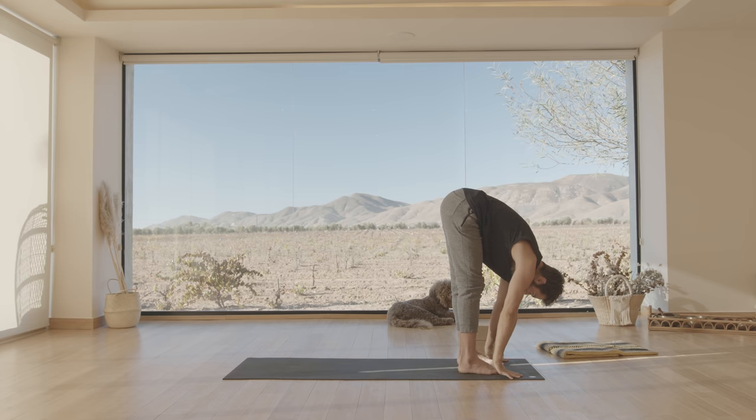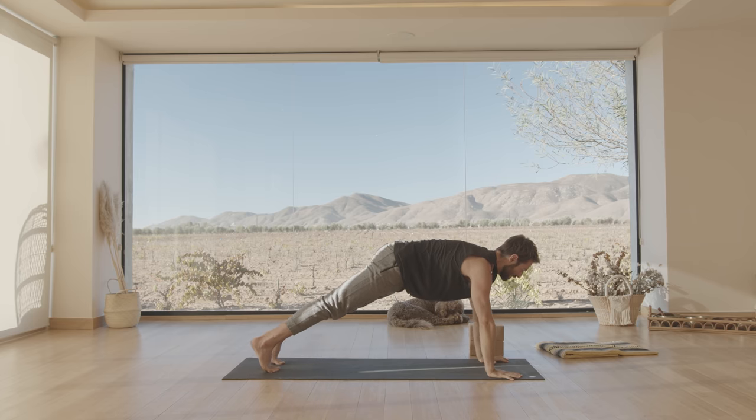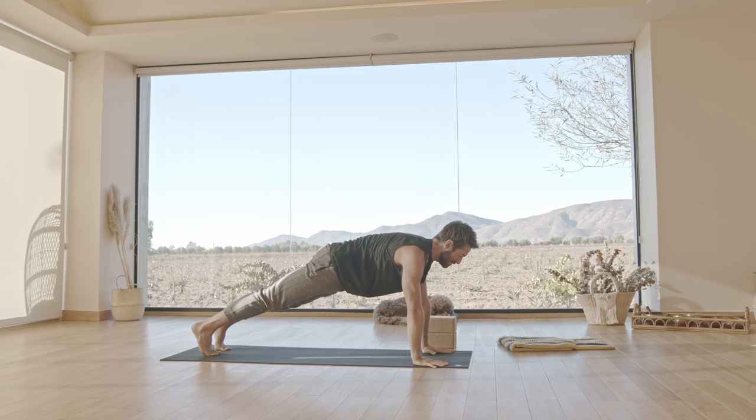Fold forward — Uttanasana. Then step back into a plank position. Hold strong in the plank. Tailbone in position, ribs in. We're going to hold for — well, just 20 more seconds. And remember, if it's too much, you can just drop your knees down and focus on engaging your core that way.